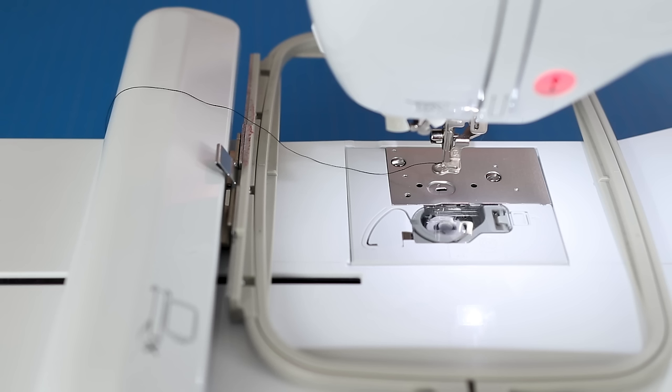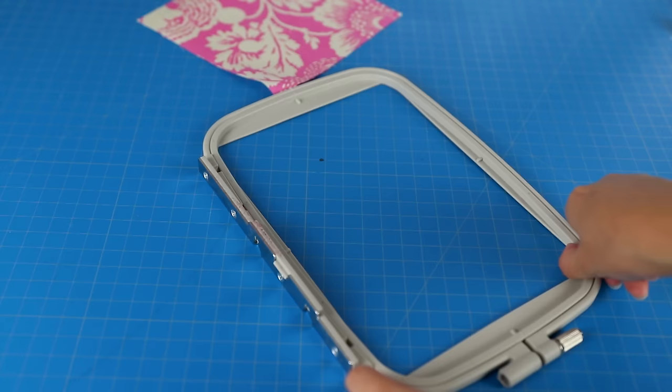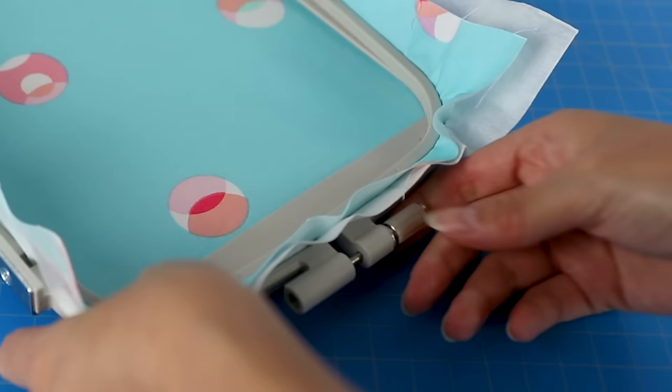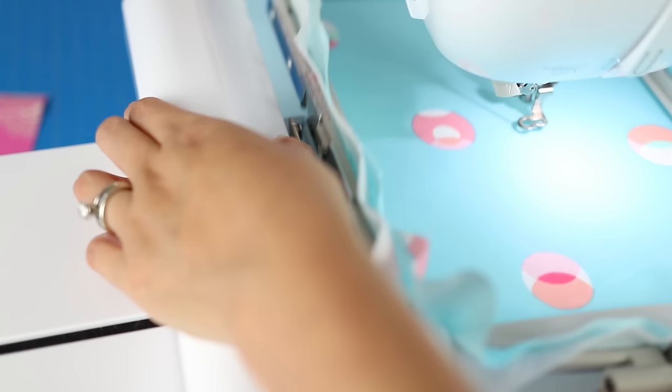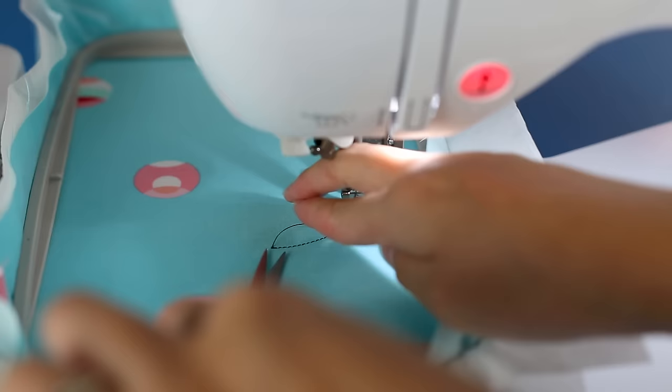Now let's hoop some fabric. Put down a layer of stabilizer, then your fabric — I have a whole video on stabilizers if you want to check that out. Make sure the fabric is taut, then turn the little screw. Check the back to confirm it's taut, then push the lever to lock the hoop in place. You're ready to start embroidering. After a few stitches, I always like to go in and trim threads as I stitch.